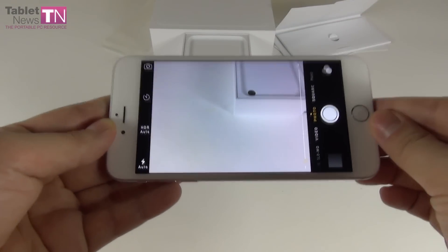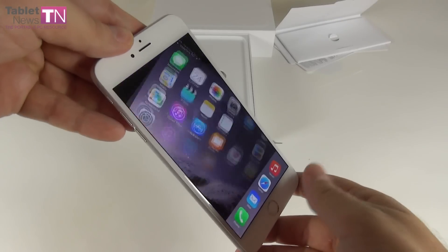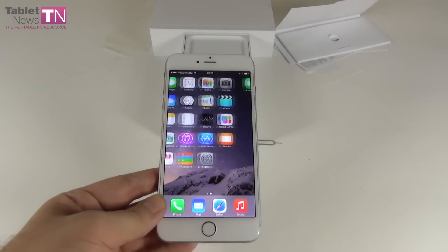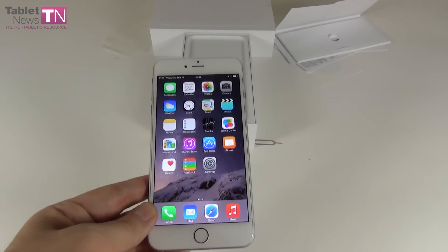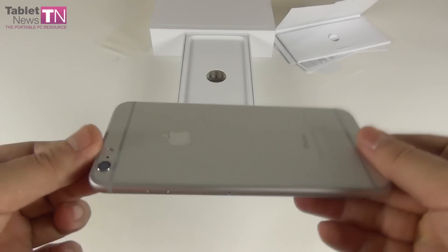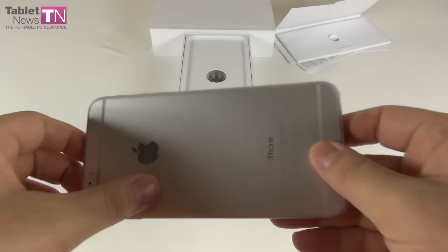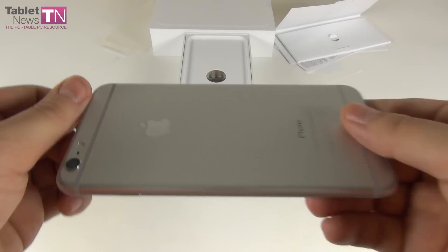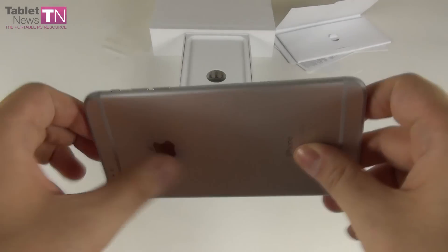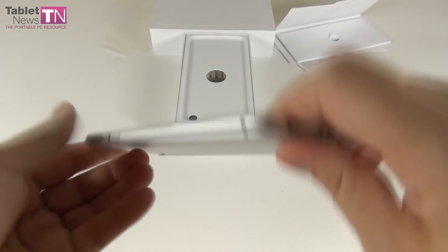We'll be back in a few days with our detailed impressions. I'm especially curious about the speakers, the battery life, and how well this device handles Bioshock, for example. This is it from tabletnews.com — hope you liked the unboxing. The iPhone 6 Plus will be here for a few days for testing. By the way, I hope it doesn't bend — I've seen people going viral over bending the phone, and it does look bendable to be honest, but I won't try it. That's it from us — bye bye!